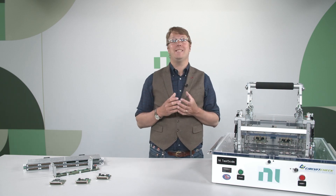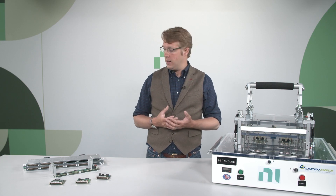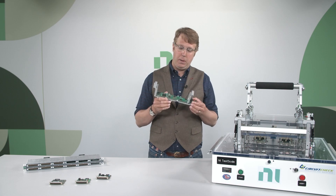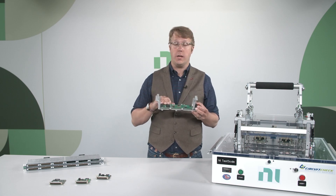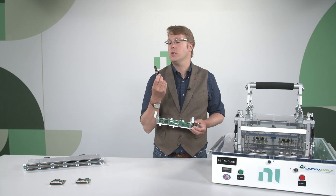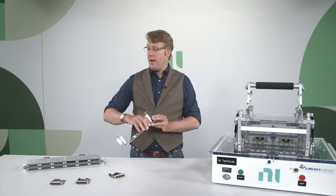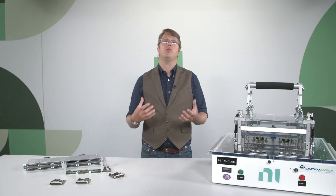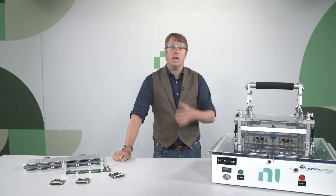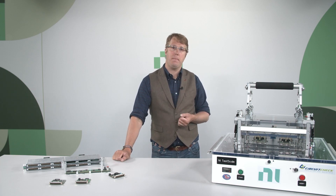Our answer to this is TestScale — a new hardware platform from NI. It combines a lightweight backplane with module slots that can be populated with a variety of different IO modules, each just the size of a post-it note. This form factor is optimized for electronics test, with standard 37D sub connectivity and a low unit price to meet lower-cost, high-volume applications.